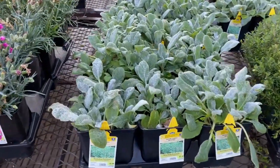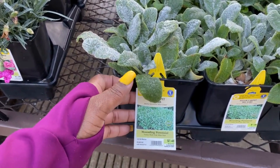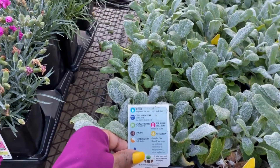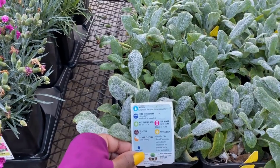Silver Carpet Big Ears for $7.48. It's a mounding perennial in a 2.5-quart size. It is a zone 4 plant.